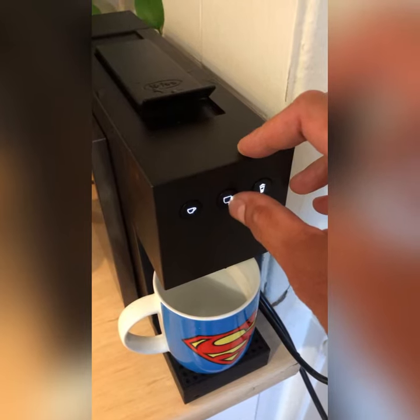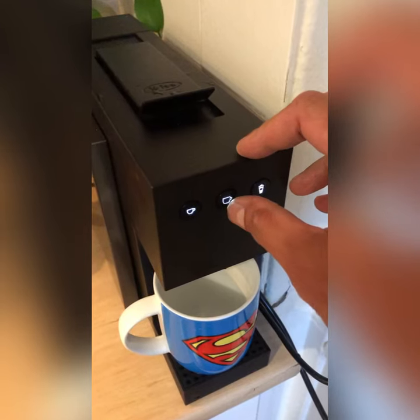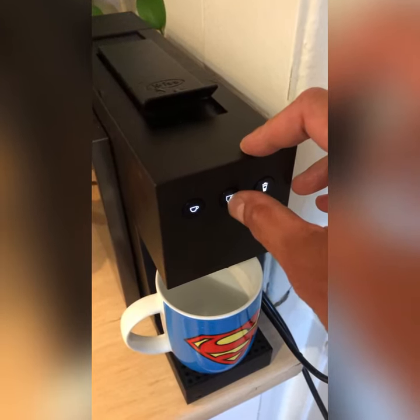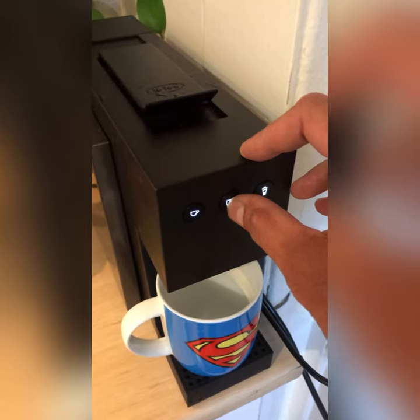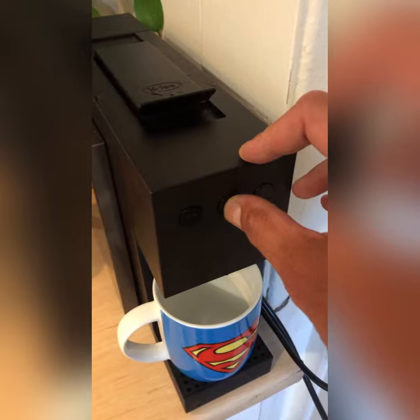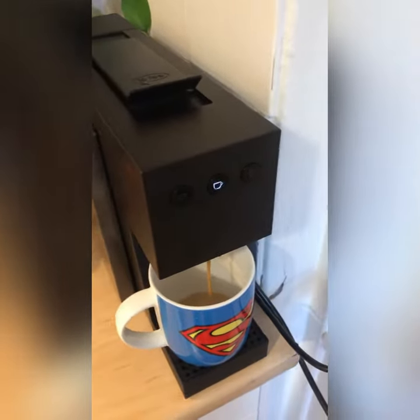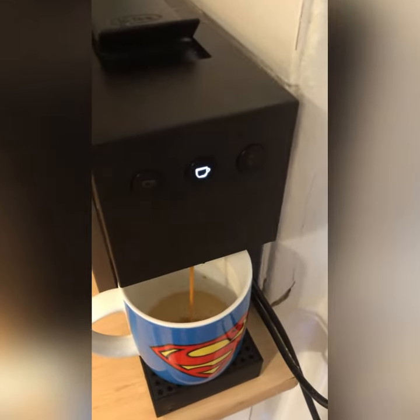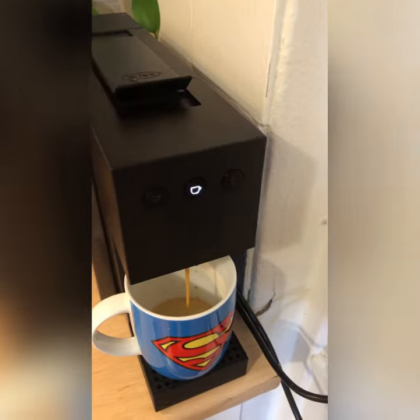It'll flash really fast. When it's going at the normal pace it'll just flash at a steady pace. Hold it down and it's flashing — so when you have your set amount you just press it again and that'll be what it's set for next time.